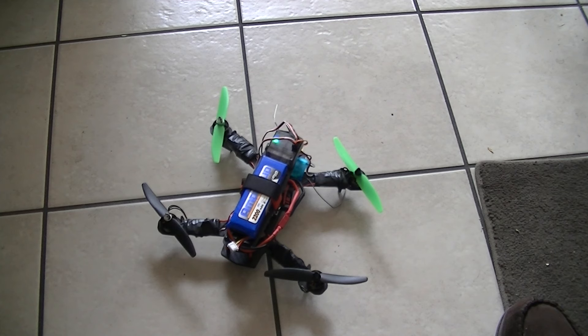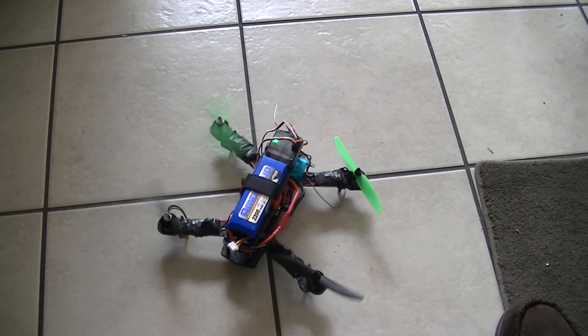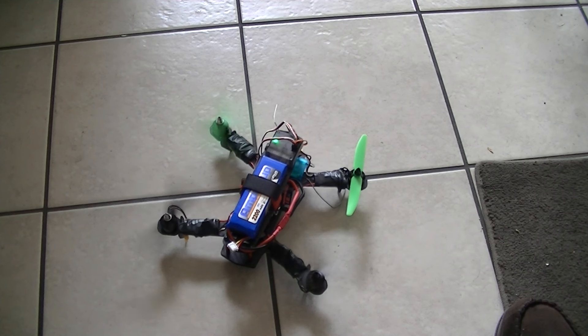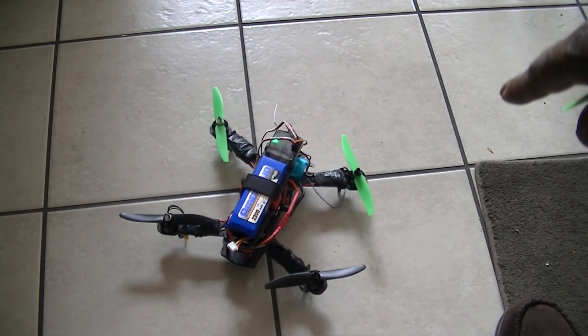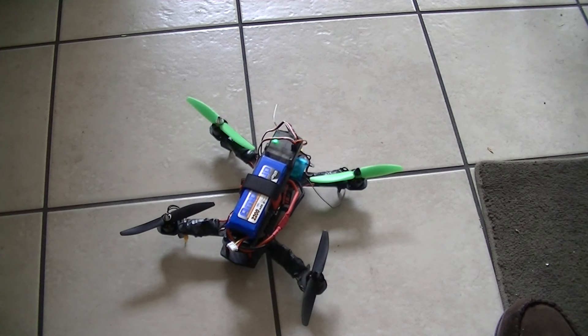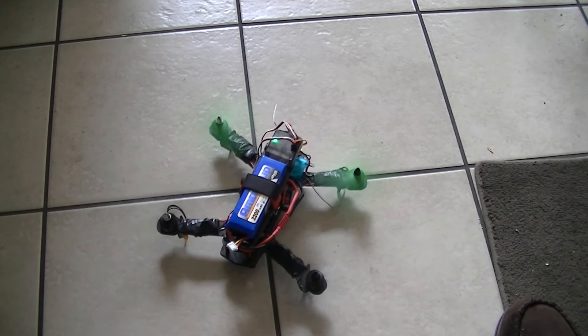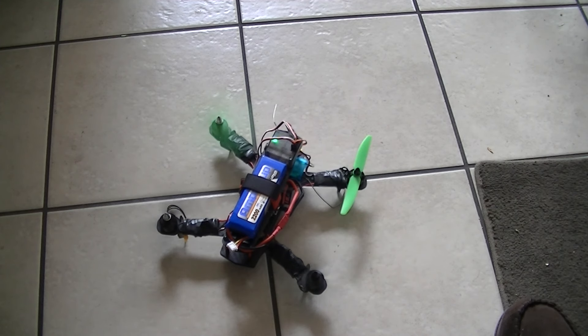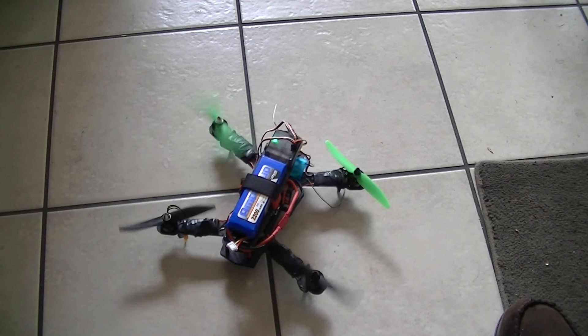Let's see which way they go now. Clockwise. So these two are clockwise and these two are counterclockwise. This is counterclockwise — so this motor is going the wrong way. And this one's supposed to be counterclockwise. Counterclockwise.